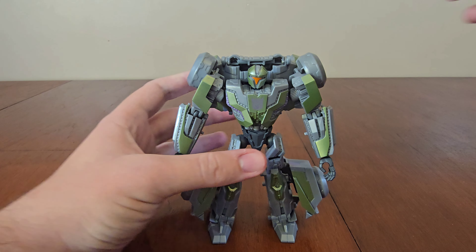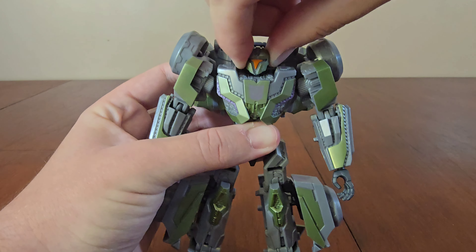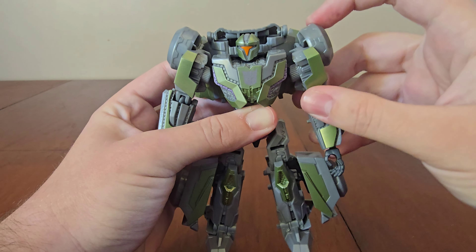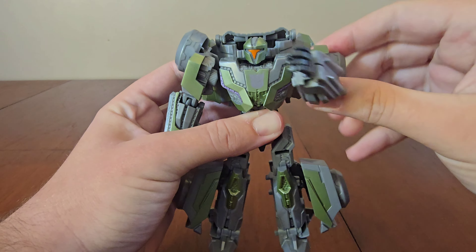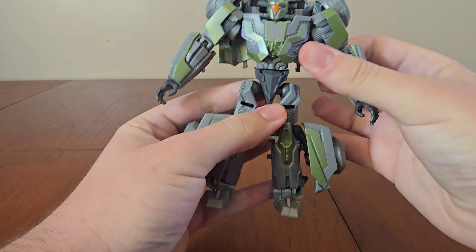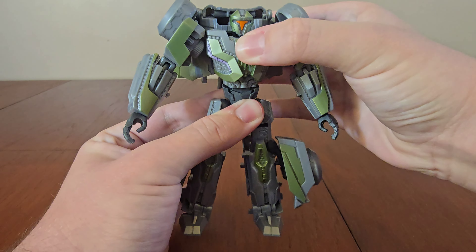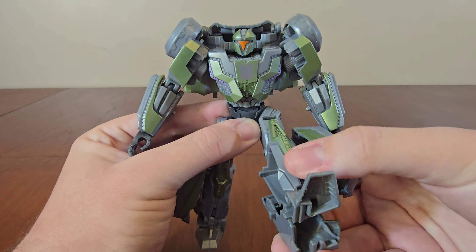Now check out the articulation. The head can move up and down and left to right. There's articulation in the arms but they're restricted at the shoulders — they can move up like this. Bend at the elbows and hands can move all the way around. There's articulation in the waist. Moving down to the legs, they can move forward and backwards, though like the shoulders they only move out so far. Bend at the knees and then articulation in the feet.